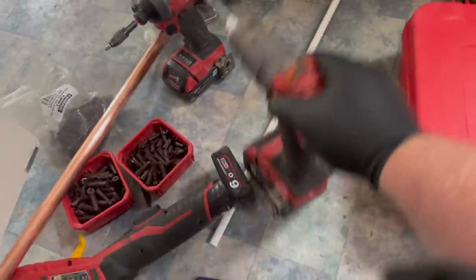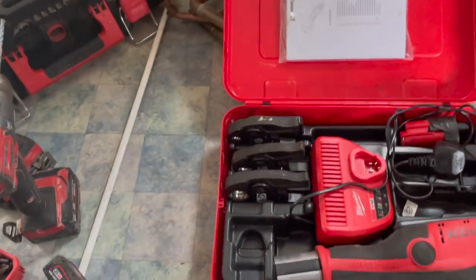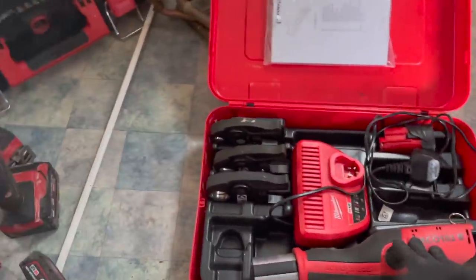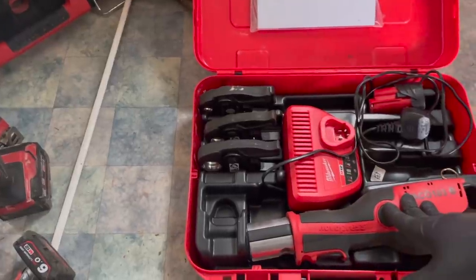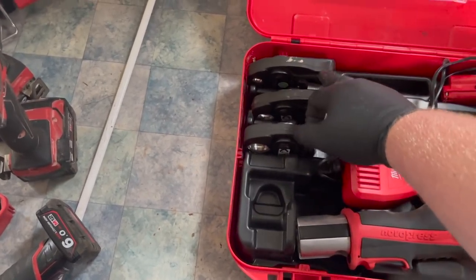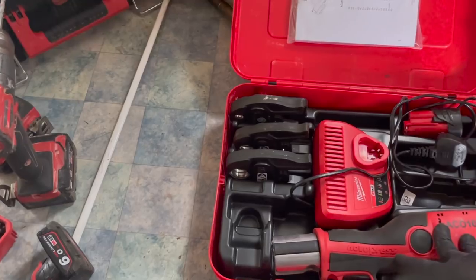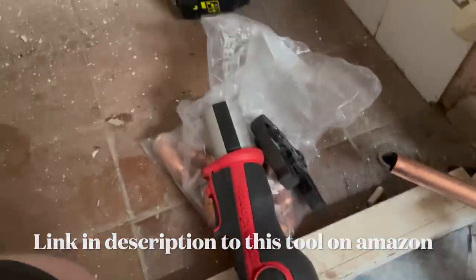So this is the kit I use - this is the Nova Press. The reason I went Nova Press - people tend to go Nova Press or Rems - is because it runs off Milwaukee batteries. I got this kit from a company called Williams and Co in Slough, not far from me. I got the whole kit: two batteries, the press tool, charger, 15mm, 22mm, and 28mm jaws - which is the majority of what I do - and I got the whole lot for about £1,066 plus VAT. There are so many different deals out there, it's quite hard sometimes to know whether you're getting a good deal or not.